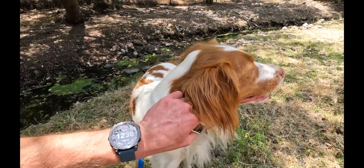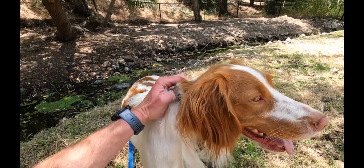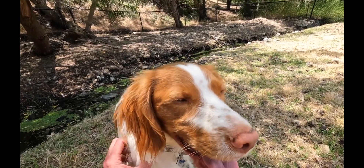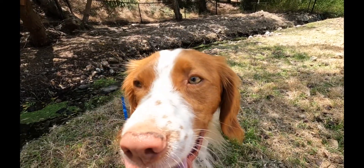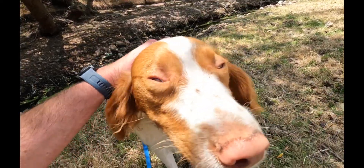You want to make sure you're able to get them close enough to grab them too, and practice grabbing them, reaching down for them. Because you don't want a dog that comes to you and then, when you reach down to grab them, they just dart off again.